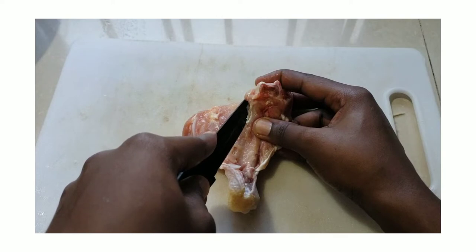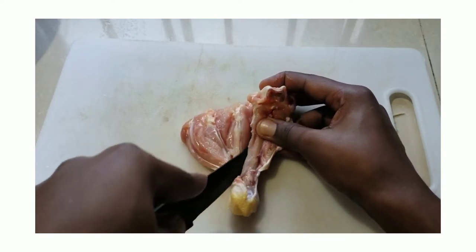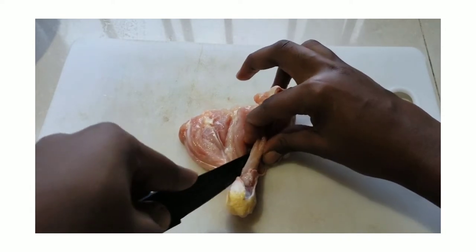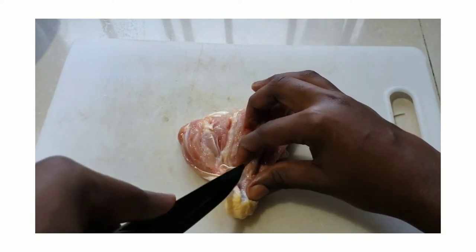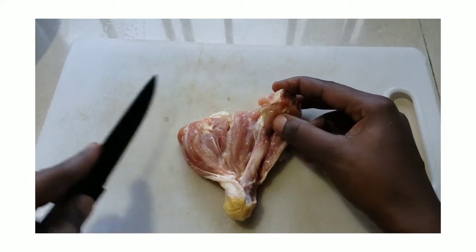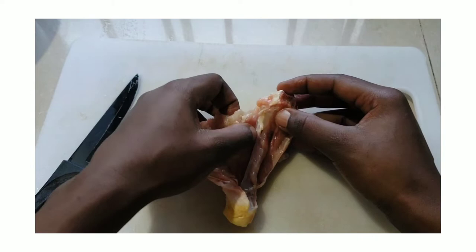A sharp knife is crucial for deboning chicken. In this case, a boning knife is ideal, but a paring knife may also be used. And depending on the part of the chicken being deboned, a larger knife may even be required.